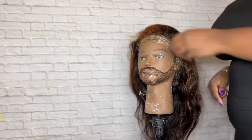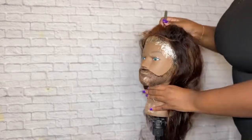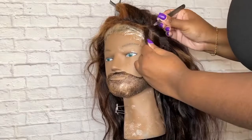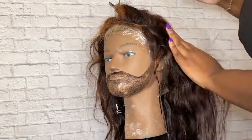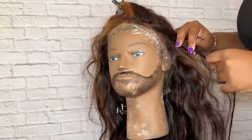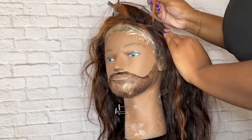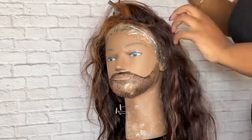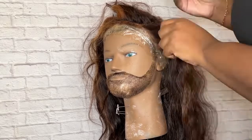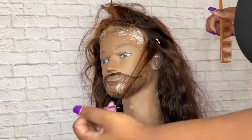So guys, let's jump into this video. This is a very old unit — I've had and saved this unit for about two years now. I customized and colored it two years ago when I first initially started wearing this wig. As you can see it looks kind of dry and brittle, so I'm in the process of revamping it. Right now I'm just prepping it, flat ironing it, making my parts, and tweezing it.